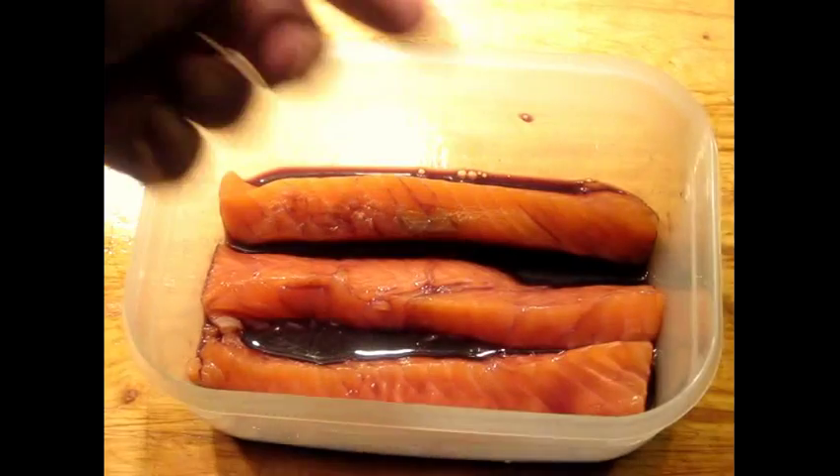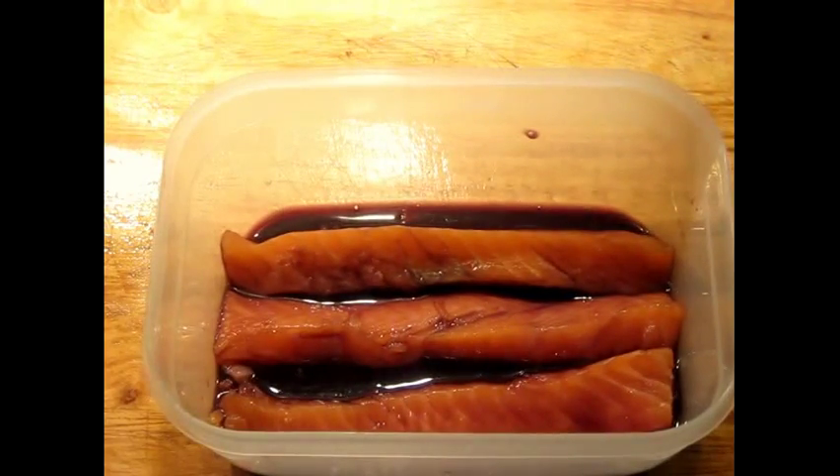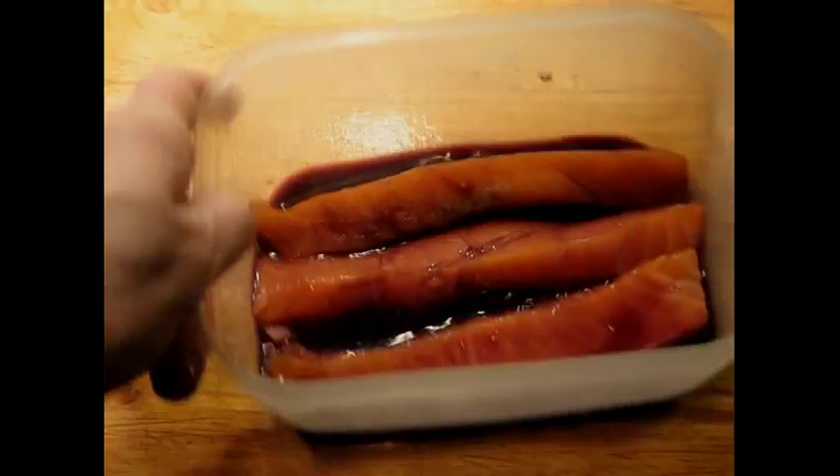I'll just mix this around a little bit. This is going to be refrigerated for several hours. About halfway through, I'm going to flip the pieces over to make sure they absorb as much of that marinade as they can. Obviously this is enough marinade for more than three strips of fish — you could probably put maybe six in there, but I'm just doing three right now.